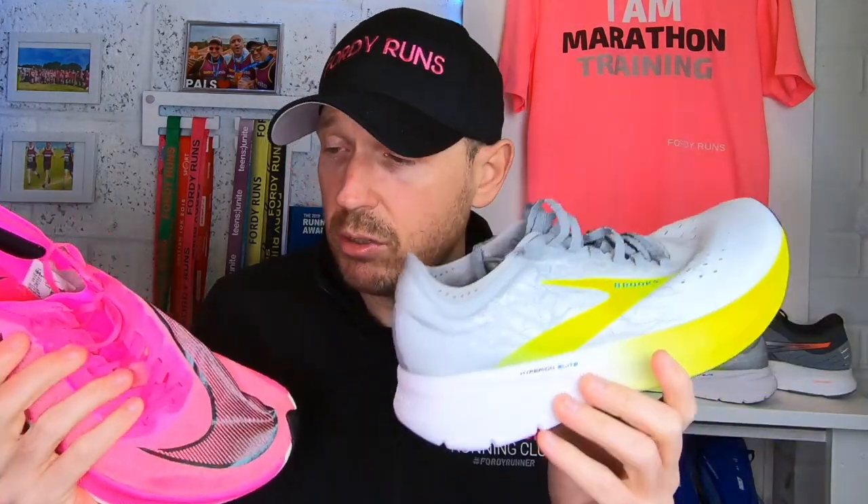We've got the two sort of favourite marathon racing shoes at the moment. I've not got the Alpha Fly yet — we will do a video when we get that — but at the moment we're talking about these two, because these are still readily available.